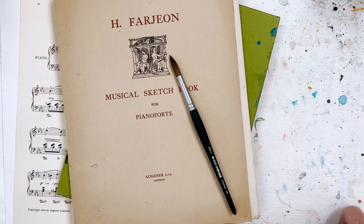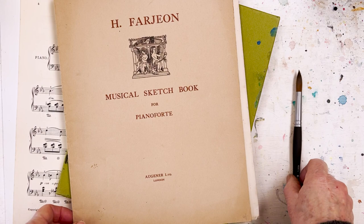Hi everyone, Diane here, welcome to my studio. I thought we'd learn to play the piano today - what do you think about that for an idea?